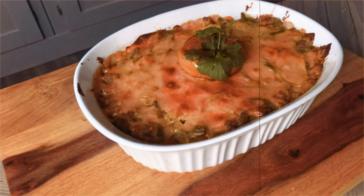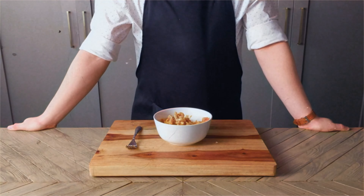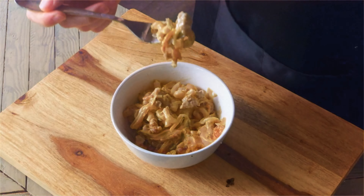Next we'll add half a pound of sausage. I had some mild Italian sausage in the freezer so that's what I used. Break it up and cook it down until it's cooked through and lightly brown, before adding in two tablespoons of flour and mixing in.